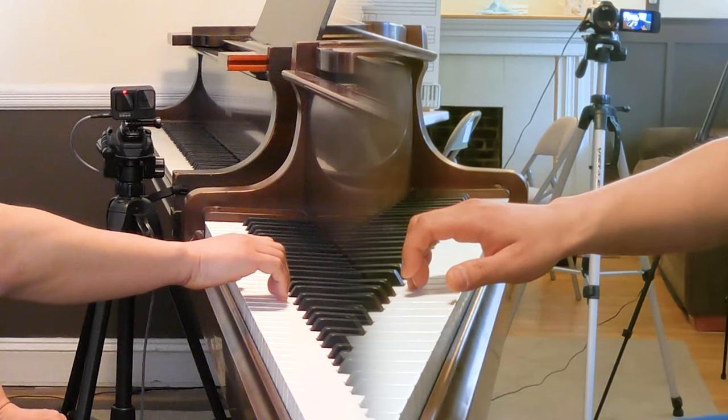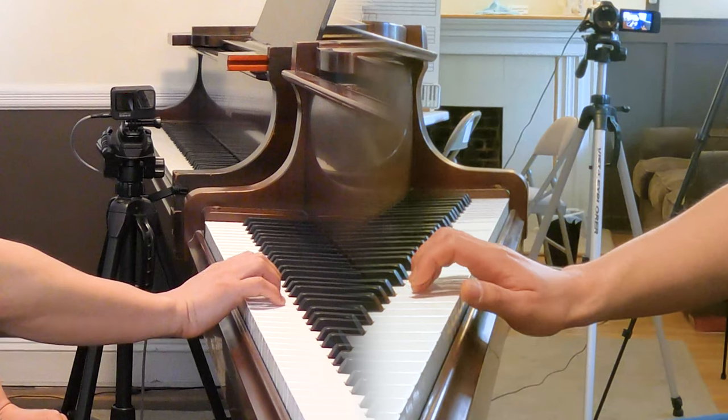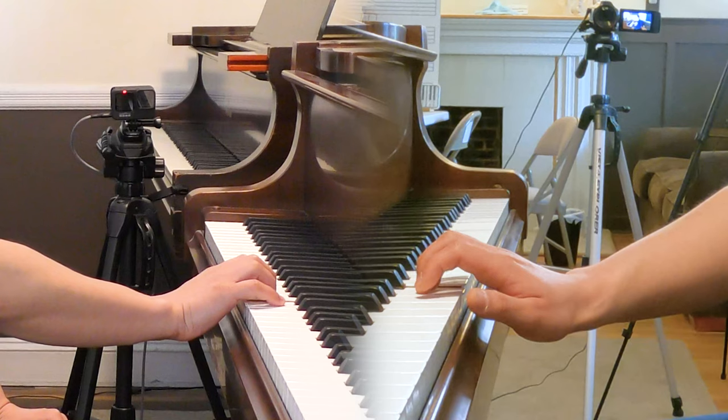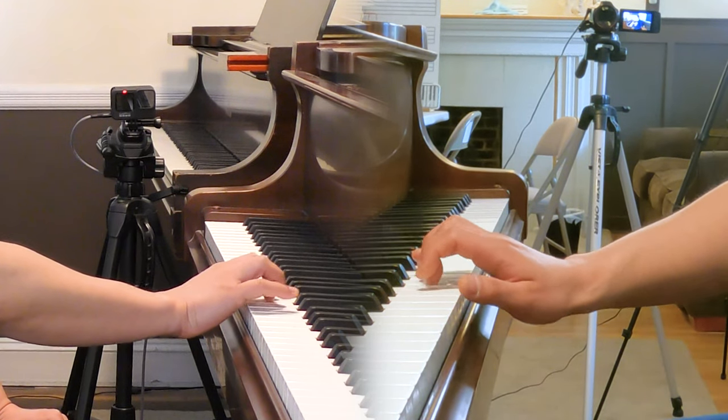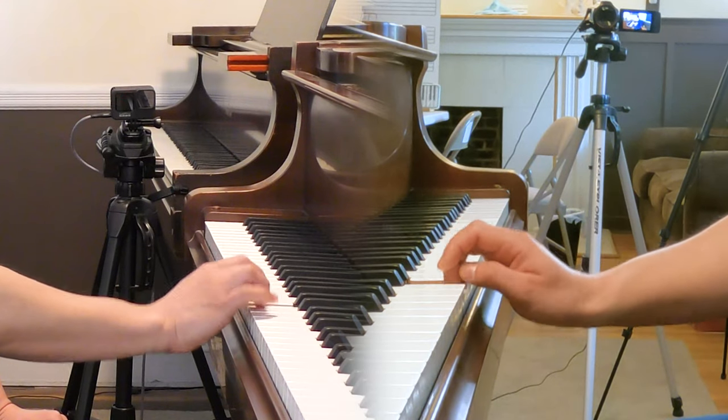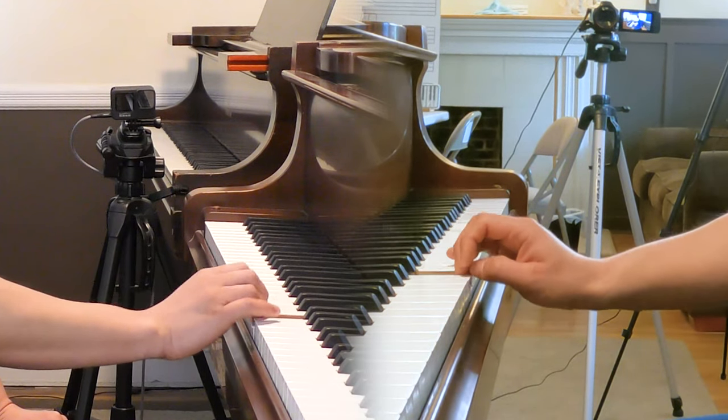Also be careful not to push your hands down too low, because your fingers have to be able to relax and come back up. If your hand position is too low, it takes a little bit more effort for your fingers to come up. As a result, the previous finger doesn't come up quickly enough so the next finger can't play the key.